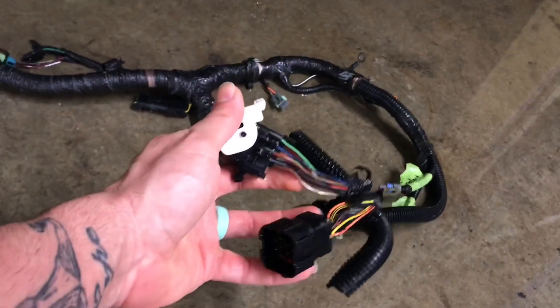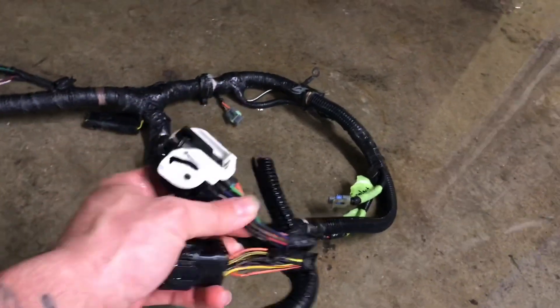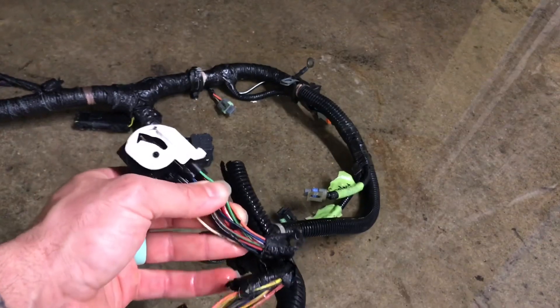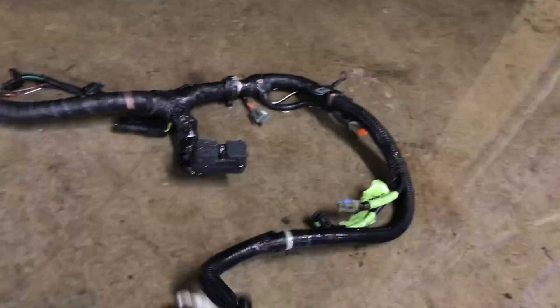We got the whole harness cleaned up. Next thing to do will be to splice these wires into this connector — we'll cut this end off and put the Excursion end harness on. There are six wires that we'll have to send power to, and then we'll have to figure out the ground for this side.